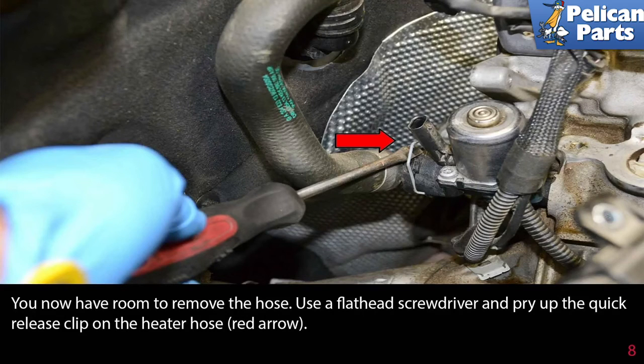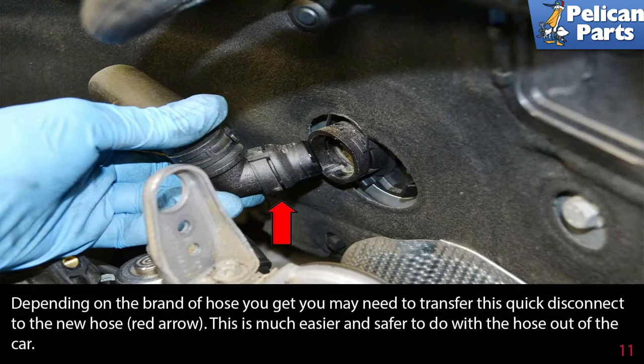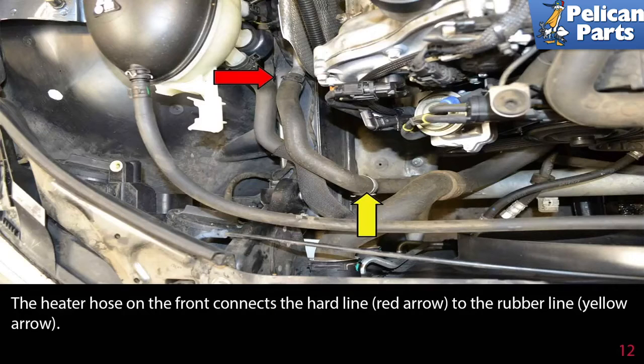Use a flat head screwdriver and pry up the quick release clip on the heater hose (red arrow). Use a flat head screwdriver and release the clip on the hose where it meets the firewall (red arrow). Depending on the brand of hose you get, you may need to transfer this quick disconnect to the new hose (red arrow). It is much easier and safer to do it with the hose out of the car.